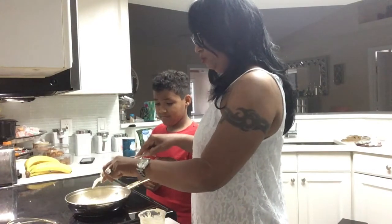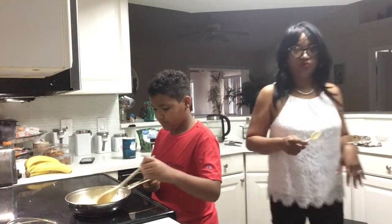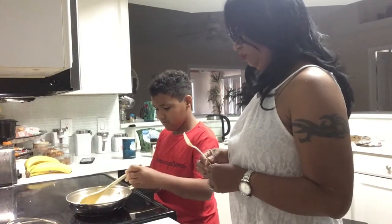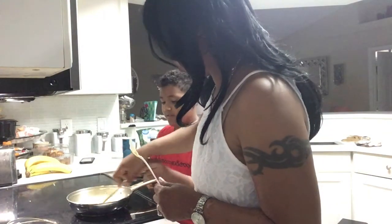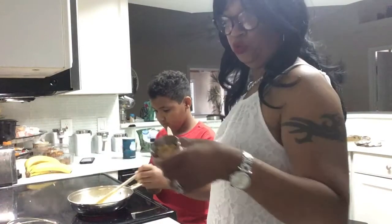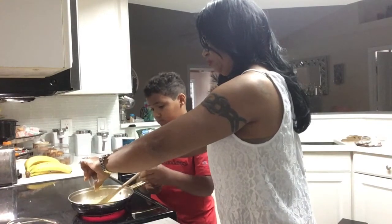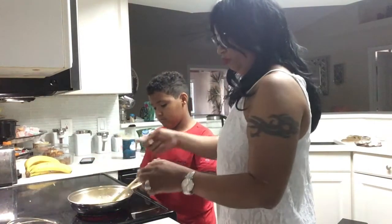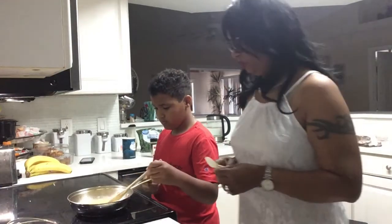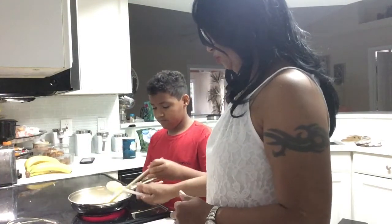That's on low now. We're gonna add our garlic. We have to put it back on a half.